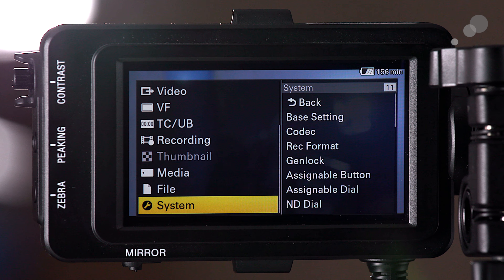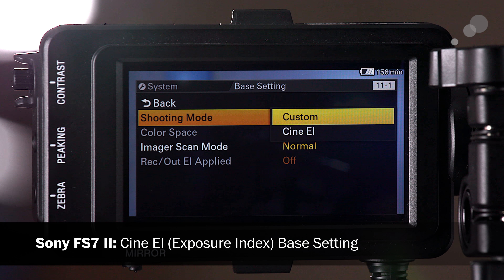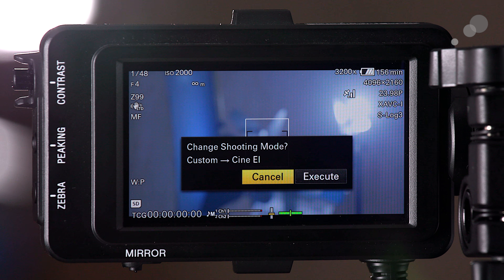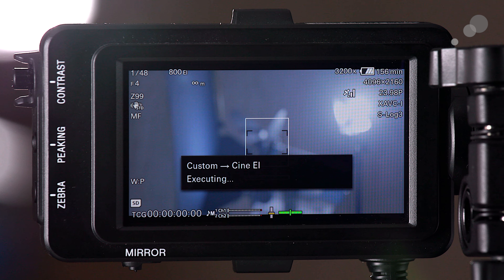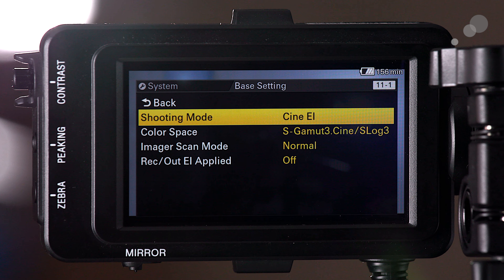Base Setting and Codec and Record Format also live in the main menu. Now I'm going to change Base Setting from Custom to Cine EI, which will reboot the camera system so it effectively becomes a different digital cinema camera. Now I am in Cine EI — Cine Exposure Index. In Cine EI it's very different because you have to think of it more like a cinema camera. There will be a lot of functions available in Custom that you don't have here, but there are also some things accessible in Cine EI that aren't available in Custom.